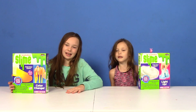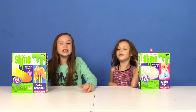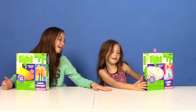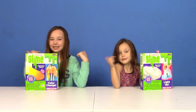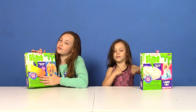Hey guys, welcome to this video! Today we're going to be making Nickelodeon Slime Challenge! I have Color Change Slime and Briar Rose has Light Up Slime. So which one's going to win, guys? Comment down below who you think is going to make the better slime — the Color Change Slime or the Light Up Slime?